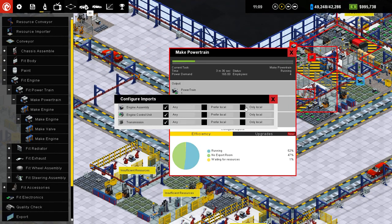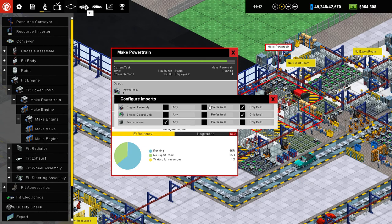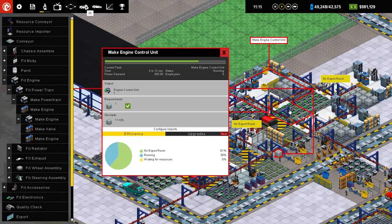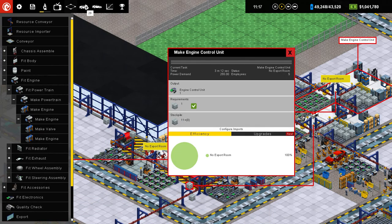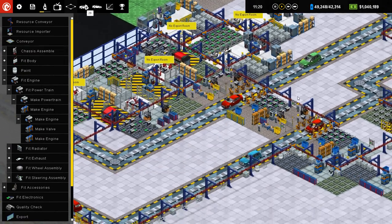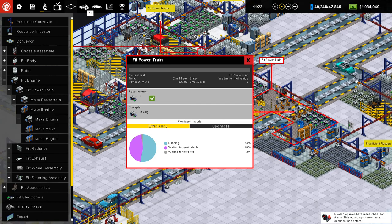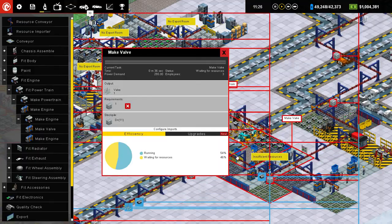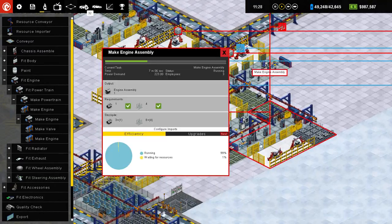Configure imports for this one. Configure imports — okay, I already did it I guess. I don't need to worry about that up here. Steel. I should probably set up a local steel supply for this area. Powertrain — only local. And what do you guys import? Just steel. Got it. So these guys all need to be set to only local down here.